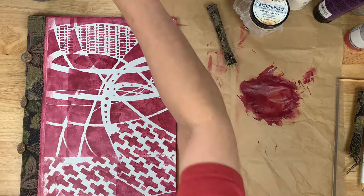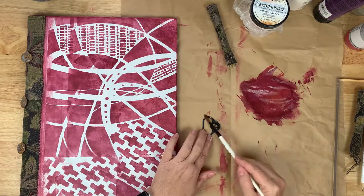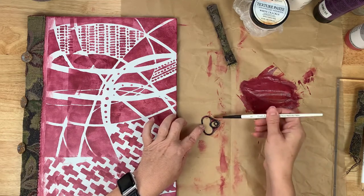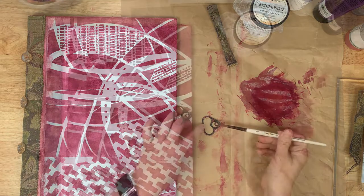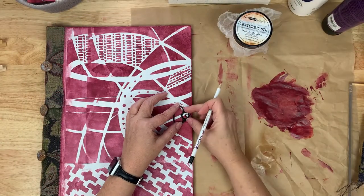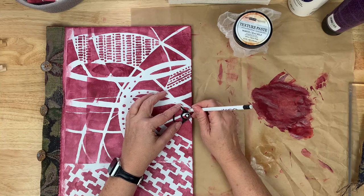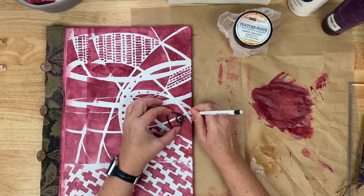Now that I have that first layer down, I'm going to go ahead and punch the holes I need for my attachment — the pull tab attachment — so that I know where I'm going to end up sewing that on.